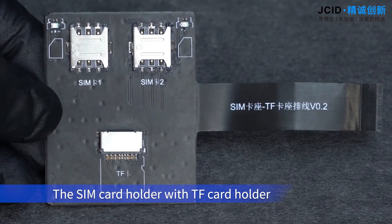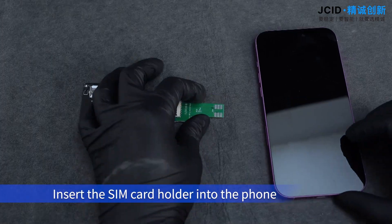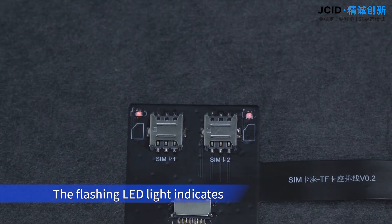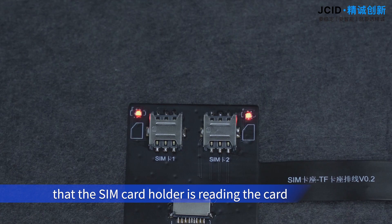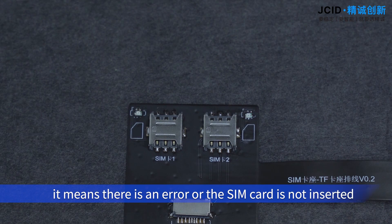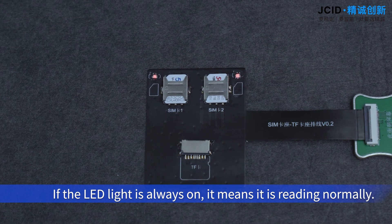The SIM card holder with TF card holder can detect the SIM cards and one TF card. Insert the SIM card holder into the phone. The flashing LED light indicates that the SIM card holder is reading the card. If the LED light is not on, it means there is an error or the SIM card is not inserted. If the LED light is always on, it means it is reading normally.